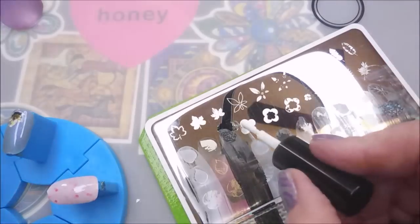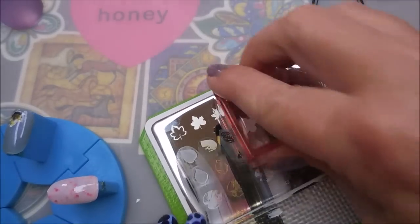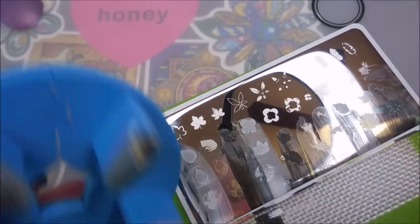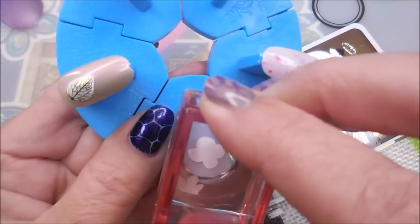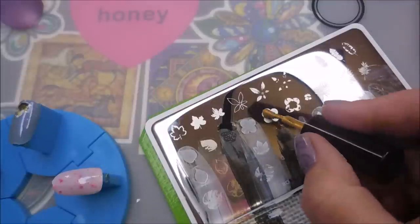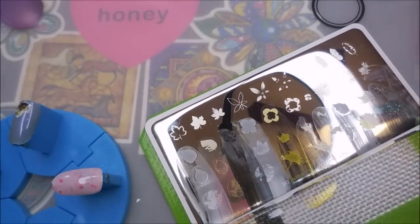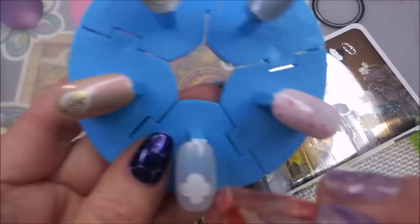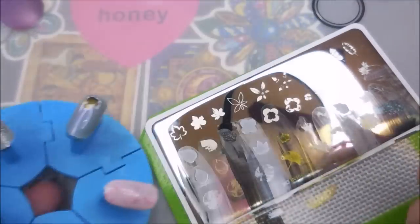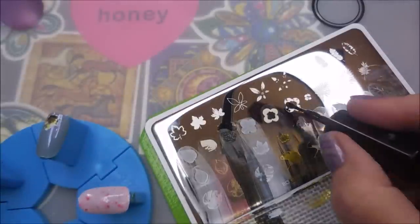Now for a flower — we've done a lot of leaves, so now we're gonna do a flower! It's kind of a basic flower, which I think would work for a lot of manicures.